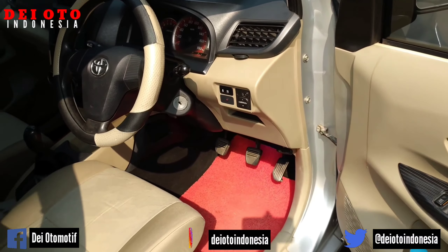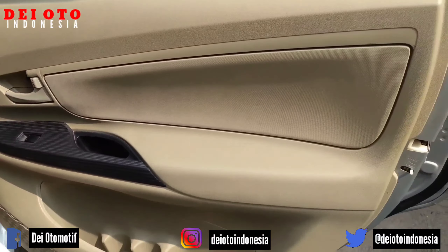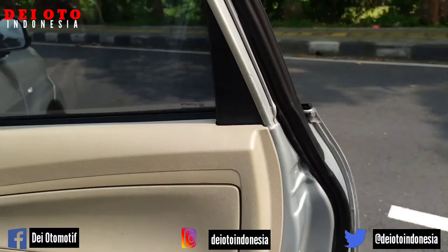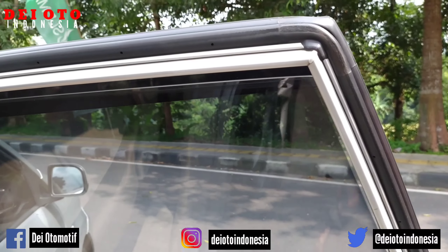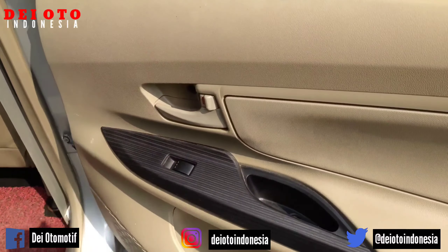Oke, kita pindah ke baris nomor 2. Kamu amati bagian nut-nutnya, pintunya. Karat-karat pintu juga masih minyir-minyir.